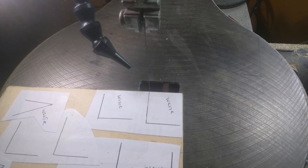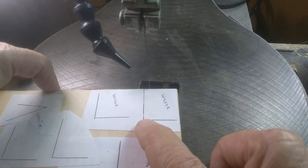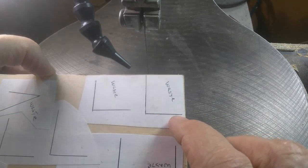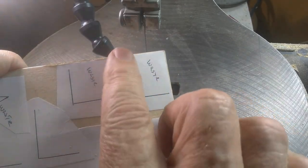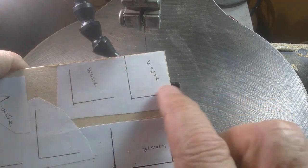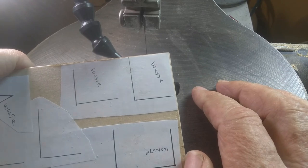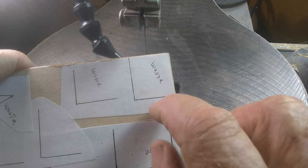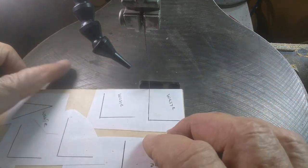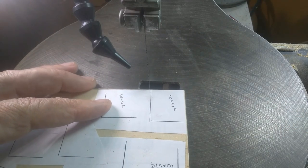We start out with just a straight 90-degree turn. In this case, if I have a pattern with this situation, I try to make it where it matches up with two edges of my material. In a case like that, I like to cut into a corner from two directions if I can do that.